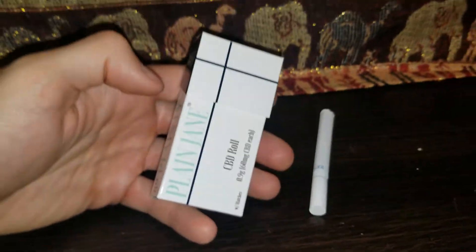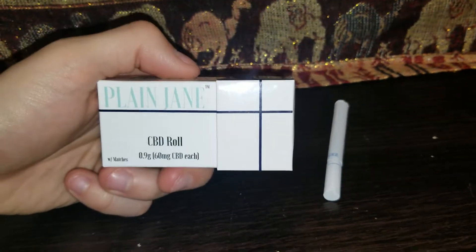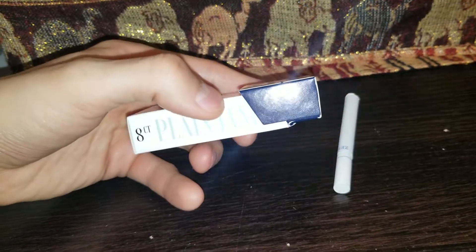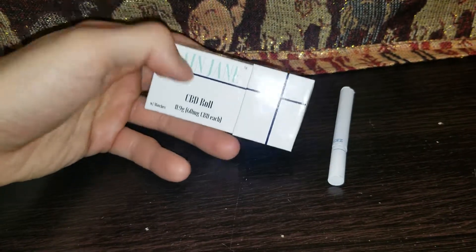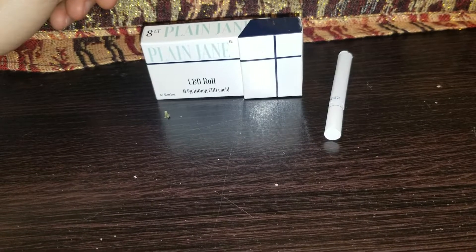They sell a few different things on their website; these CBD rolls were one of them. I actually saw a couple people review these on YouTube and it interested me, so I reached out to the company and they sent me a pack for free.